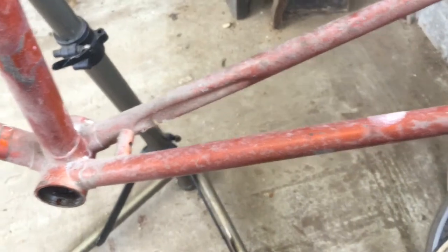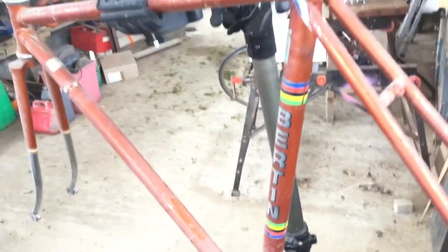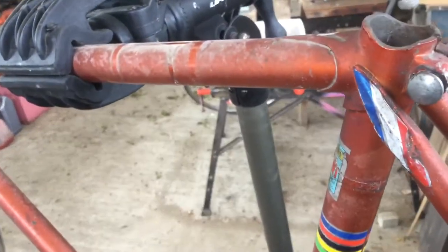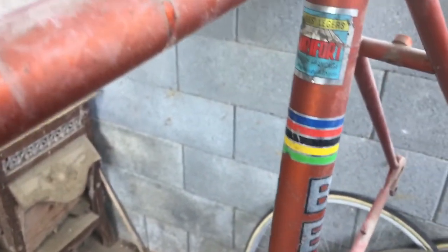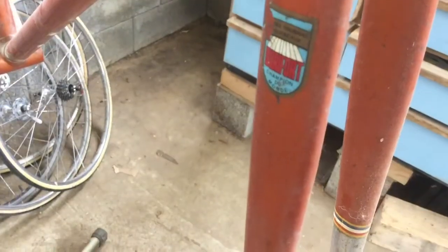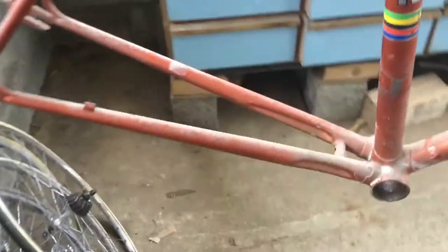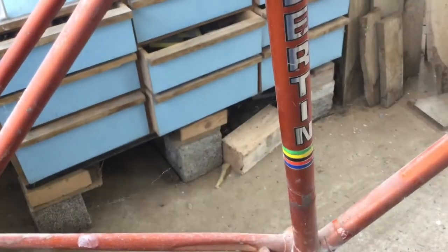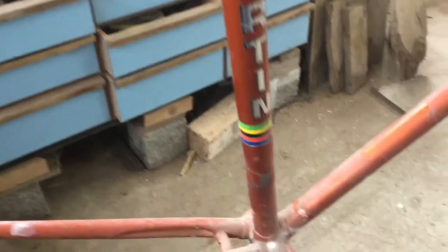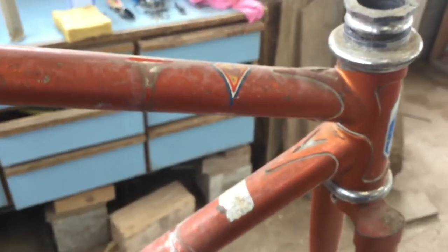The owner told me it's been sitting in his garage for decades. I just wonder what color it's gonna be really, because I think it's a nice sort of copper type of tone. I just wonder how good it will look with some good cleaning. It's got nice lugs on it, like long pointed ones. Yeah, I'll start washing it and let's see how it turns out.